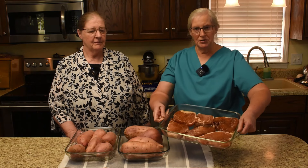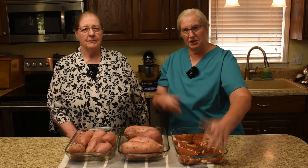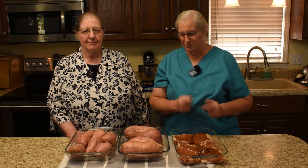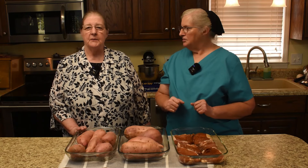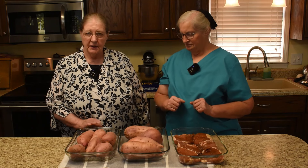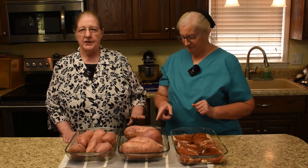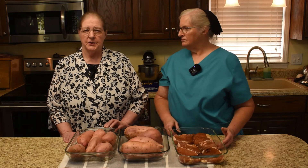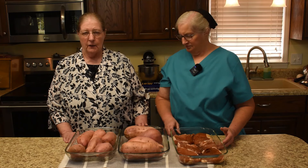These are the pork chops we've been marinating, but before we do anything with the pork chop we need to get the potatoes in the oven. They bake longer than the pork chops do. I have scrubbed them with a vegetable brush and the smaller ones are in one casserole dish and the larger ones are in another. Smaller ones will bake at 350 for about two to two and a half hours, and the larger ones will take from two and a half to three hours.